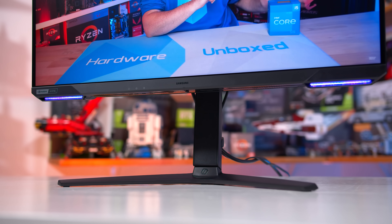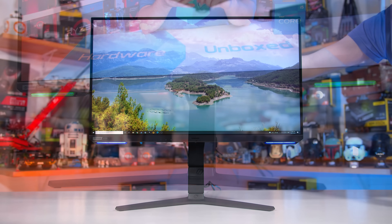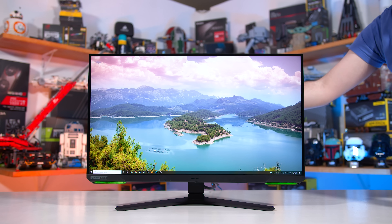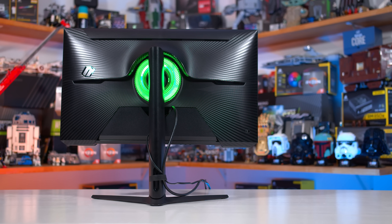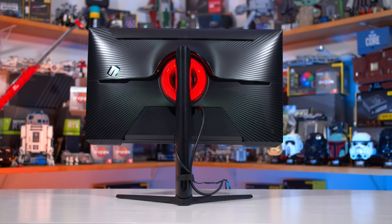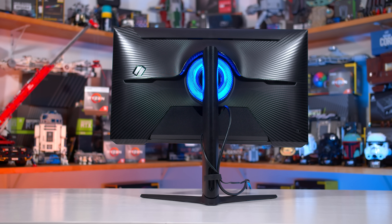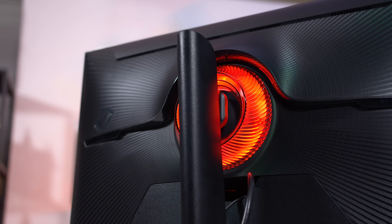The stand is a basic affair — it does support the full range of motion including height, tilt, swivel and pivot support, however the stand legs and pillar are entirely coated in a fairly average black plastic, so it's nothing special from a build standpoint. I do like the design on the rear; Samsung have gone with the same gamer-influenced style, but the patterning is pleasing, and the RGB LED core lighting element in the centre looks pretty cool — certainly a better than average implementation of RGB.